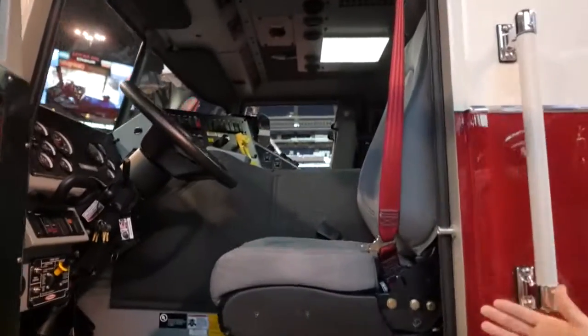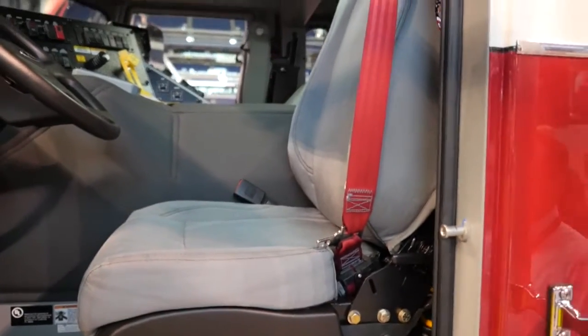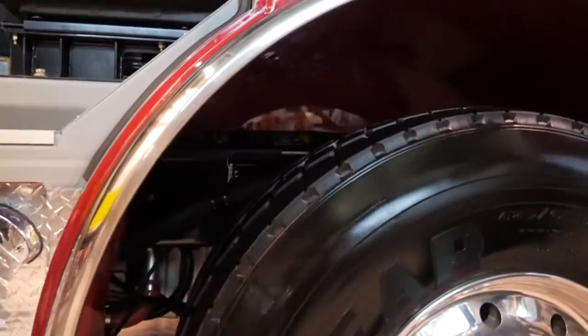We do have some S seats inside. This is a standard wired type truck. Underneath the cab we do have our 13 and 3/8 inch rails with the independent suspension.